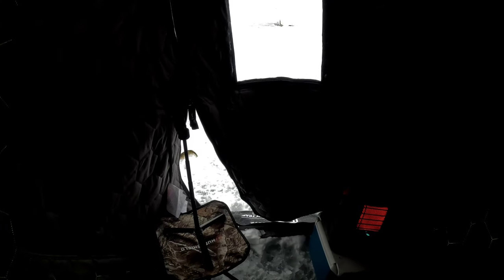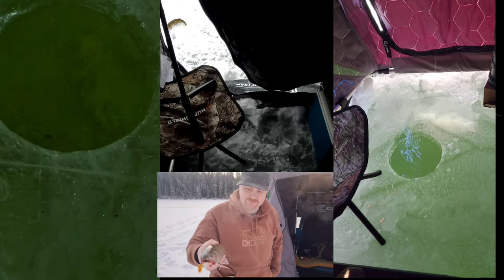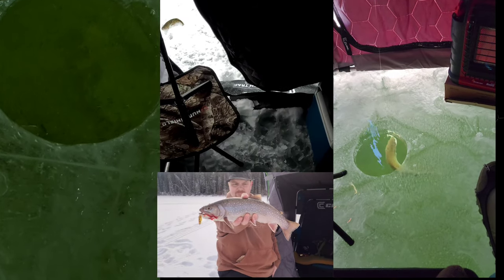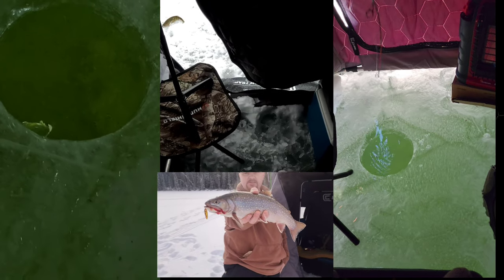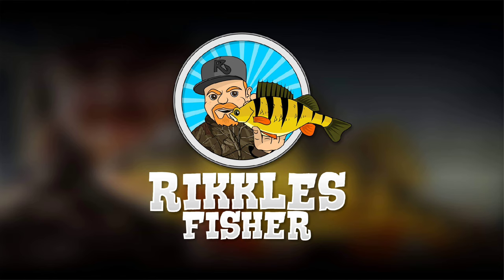A snowstorm came in and the bite just turned off bad. I was really hoping to get some trout, but I'm still going to make this a video even if I don't get any trout, because these are the same techniques that work for trout fishing. I can show you some clips from this season using the same lures and techniques I talked about today — and I hammered some trout. This is what works, it's just not working today.